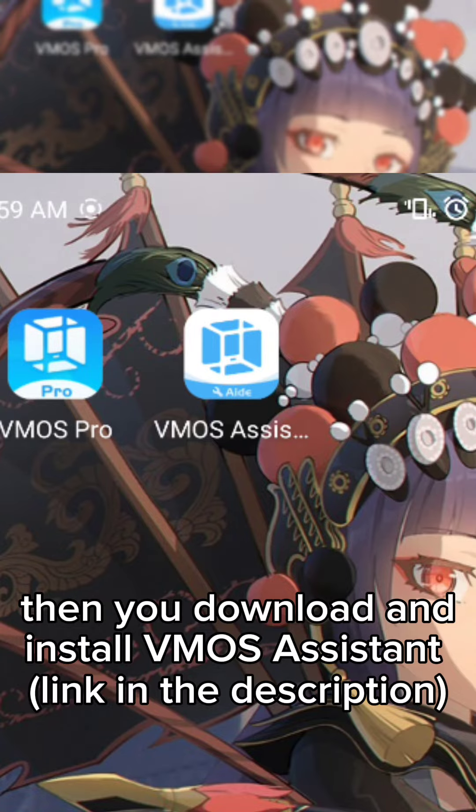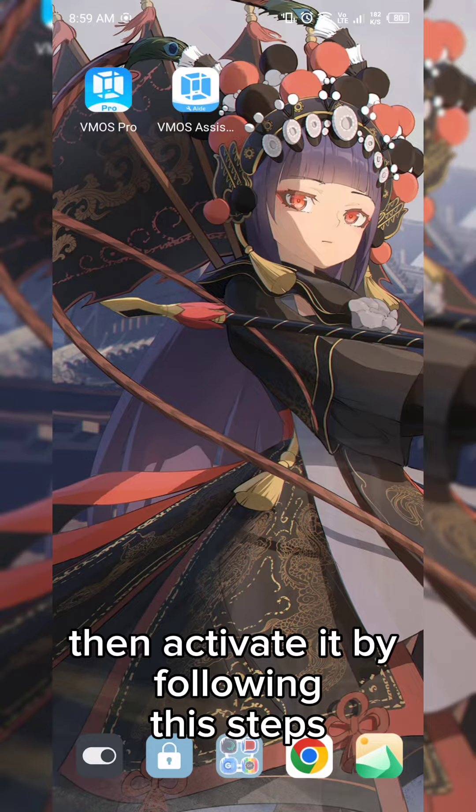Next, download and install VMOS Assistant. Then activate it by following these steps.